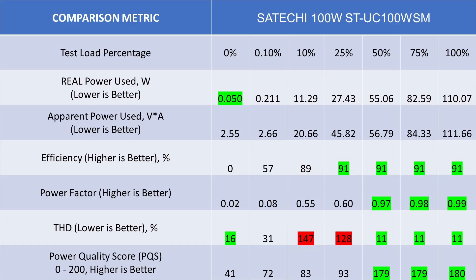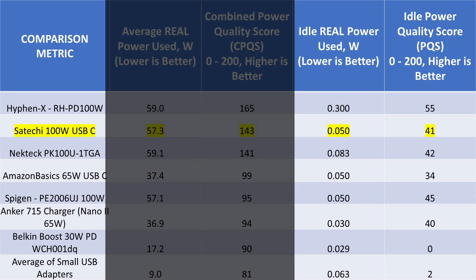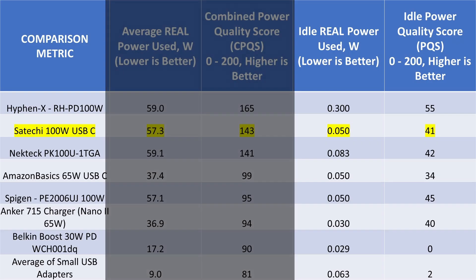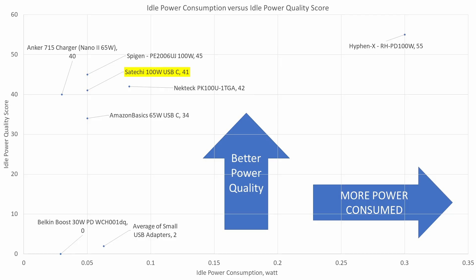Looking at the overall numbers: power and THD are pretty good in idle mode, giving it a solid power quality score there. As we step up through the loads, it's a tale of two power adapters — when power factor correction is off, it's not very good; when it kicks in, it's awesome. Comparing with other devices, it's towards the top of the stack, though it falls short of the Hyphen X and is basically the same as the Nectech device. The idle score is on the higher side with low power consumption. Overall it lands in the middle of the performance graph because of that multi-mode PFC behavior. The idle power consumption is a class leader — dropping to 0.05 watts in a 100-watt adapter is extremely good.